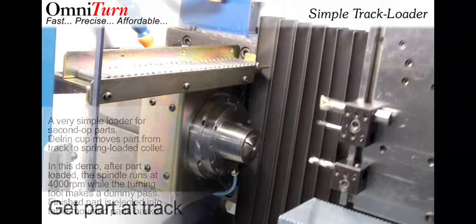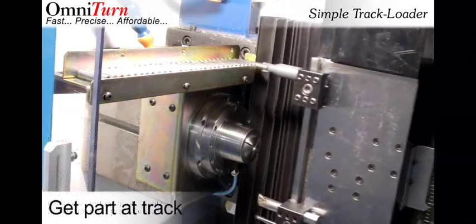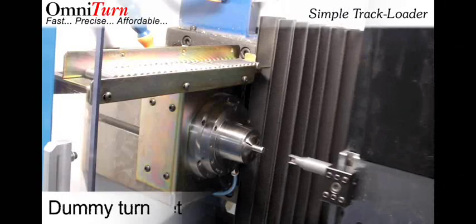A Dilleran cup moves the part from track to collet. In this demo, a dummy pass represents machining.